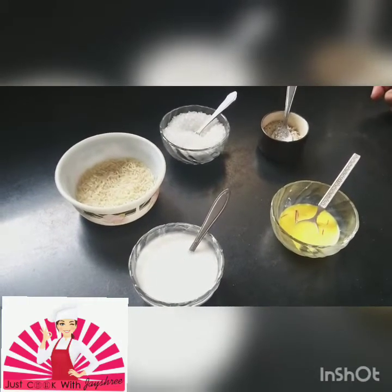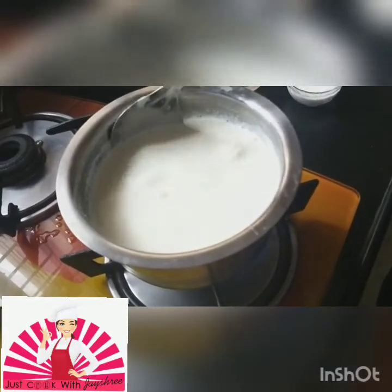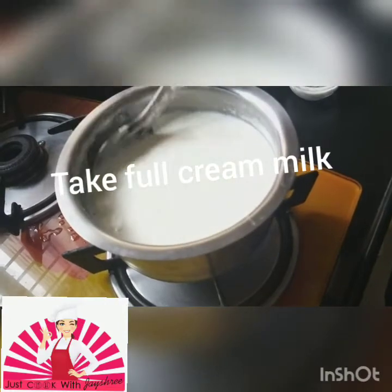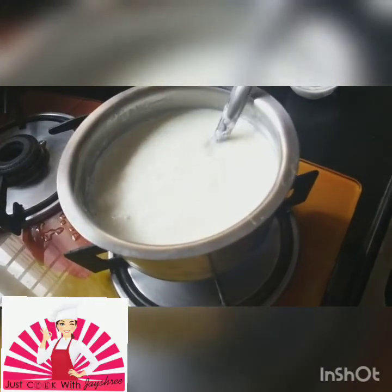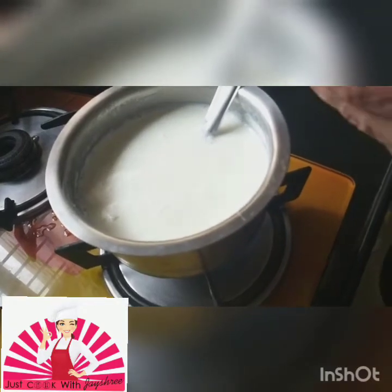So let's start with the boiling of the milk. Just for video purposes I have pre-boiled the milk so that we finish it off faster. Once the milk has been boiled, now I will add our rice paste into it.